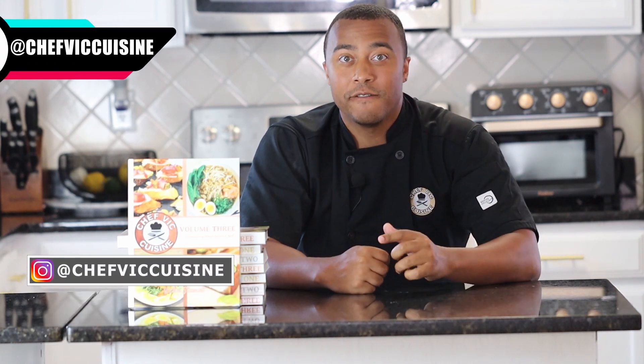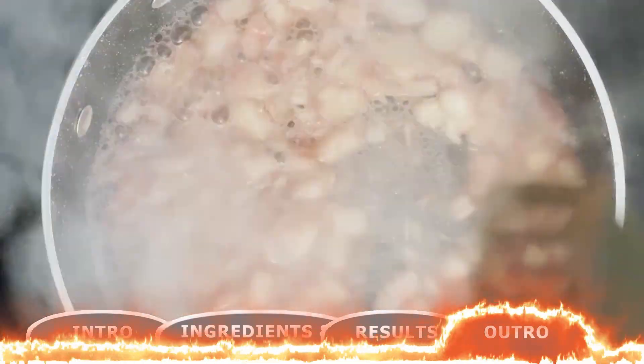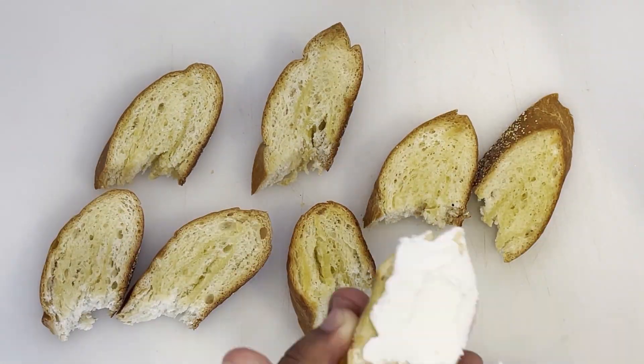Thank you all so much for watching. I really hope you enjoyed this recipe — if you did, make sure to smash that like button; it really helps the channel out. If you're new here, my name is Victor, welcome to Chef Vic Cuisine. I create new recipes each and every week that you can make at home for yourself, your family, or your friends. Hit that subscribe button, and if you enjoyed this, share it with your family and friends. Stay tuned for next week where we make an amazing crowd-pleaser: rhubarb and cheese crostinis. It's a truly eye-catching dish and I can't wait to show you how to make it.